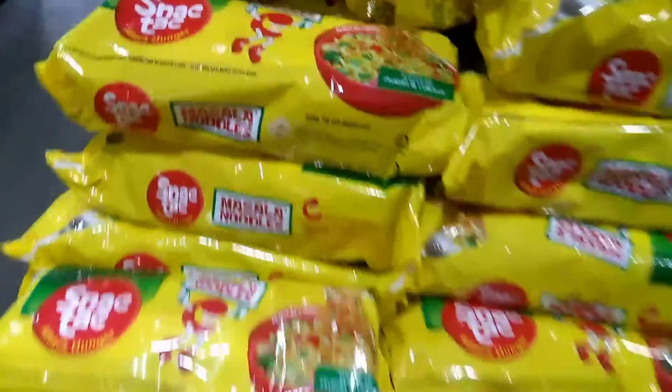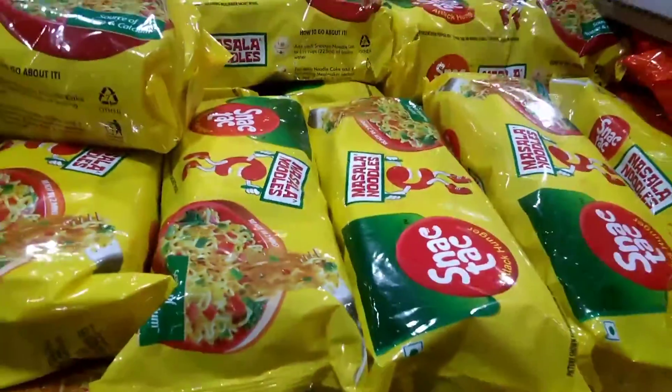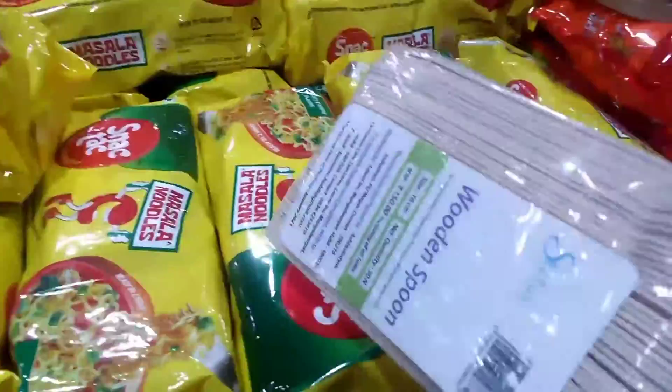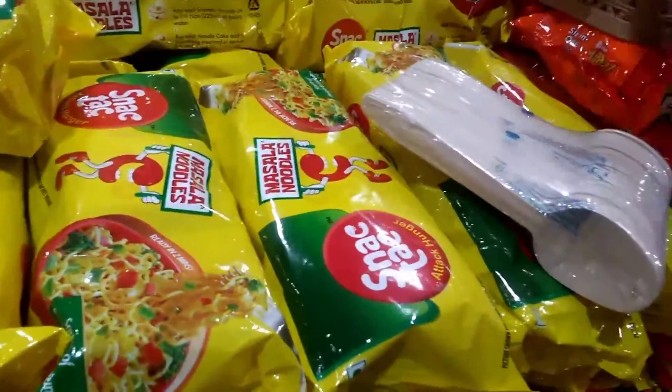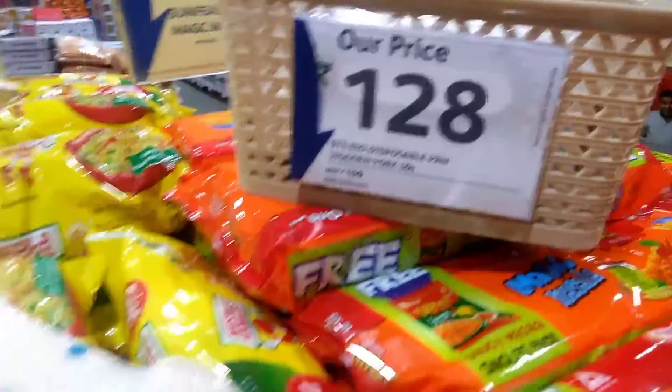Buy one, get one free. Buy one, get one free. MRP which is 70 rupees and ultra snack tag — these all items are buy one, get one free. Wooden spoons, disposable wooden spoons — 128 rupees.